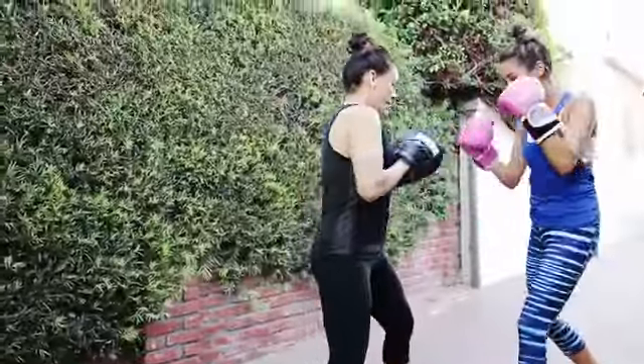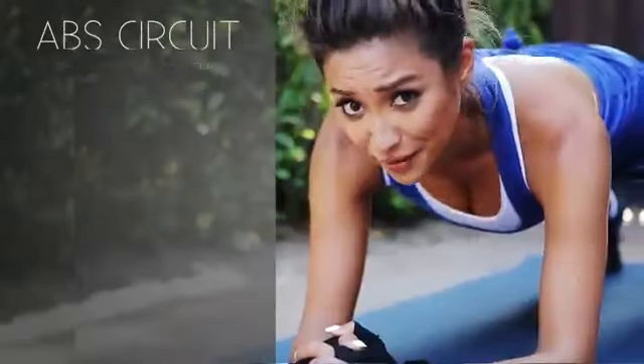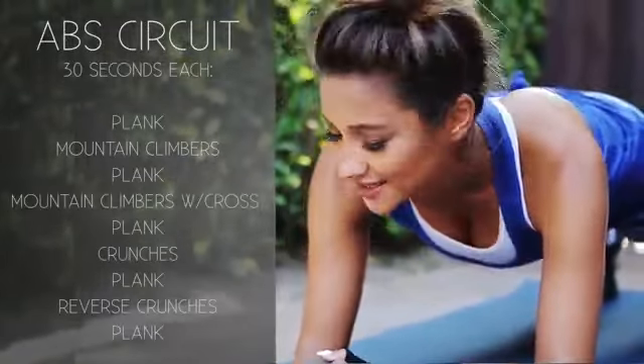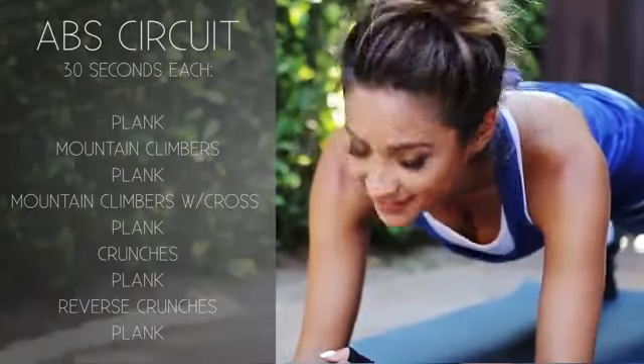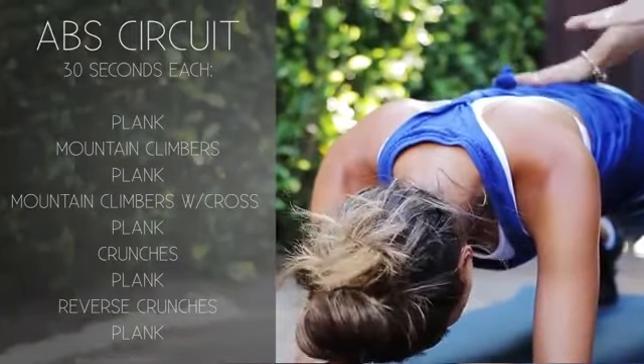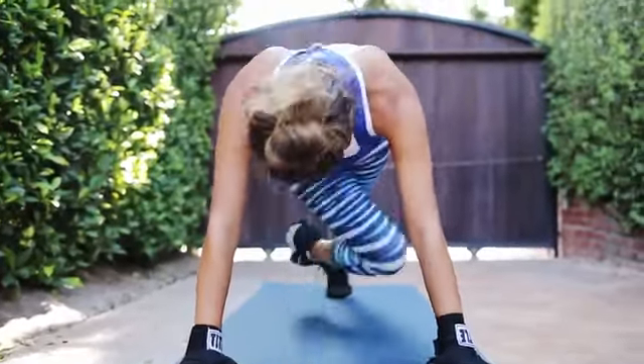I gotta watch it — I don't hit her in the face! This is the best workout for your arms to sculpt and tone without bulking up. Now we're going into the ab sequence, and this is Cynthia's favorite — the plank. It may look easy, but it is not. How many more minutes? These are called mountain climbers.